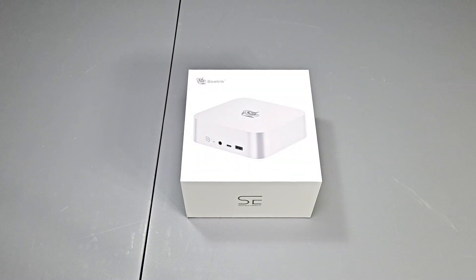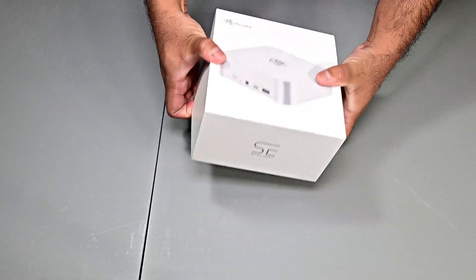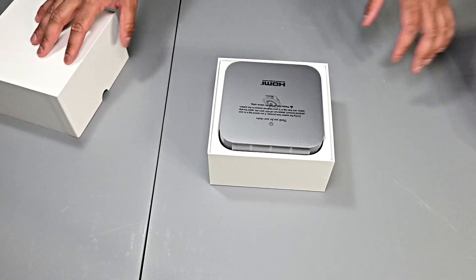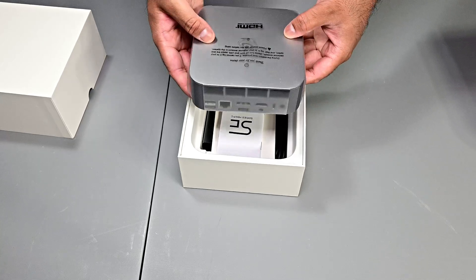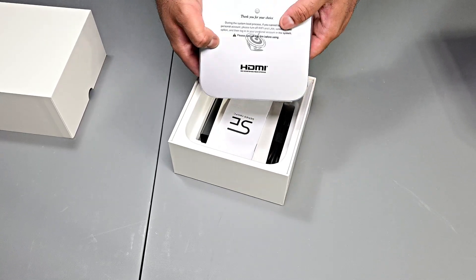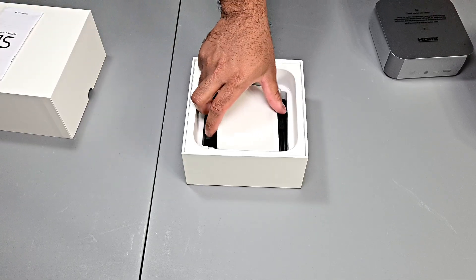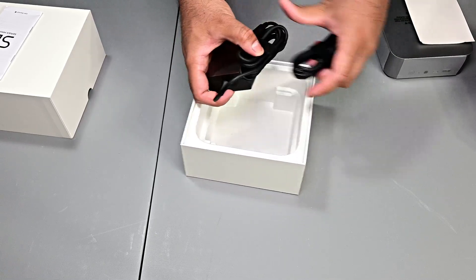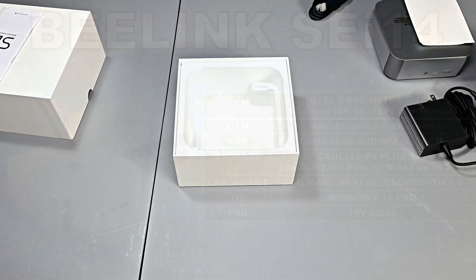Let's do a quick unboxing so you're aware of what you get in the box. The PC comes packaged in a simple white box with a picture of it on the top and some specifications on the bottom. Sliding off the top cover, we get the mini PC itself, which comes wrapped in a plastic sleeve. I was hoping to see foam or cushioning for a product this costly, but there was none — though the cardboard was thick and sturdy. At the bottom we've got a starter guide, an AC adapter, and an HDMI cable, so you've got pretty much everything you need to get the mini PC powered up and connected to a display.